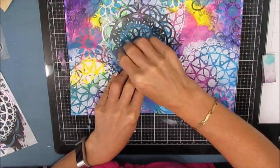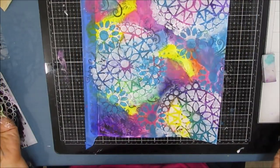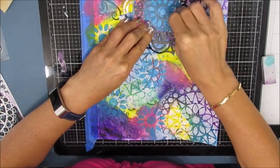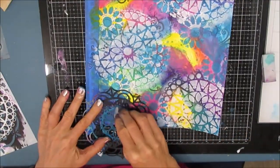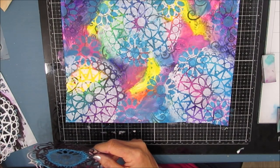My goal: color, layers of color, pattern, texture. Even though you're not really going to see the napkin, it gave some wonderful textural element to the page — not something you as the viewers can see, but it took paint a little differently than just the flat page.